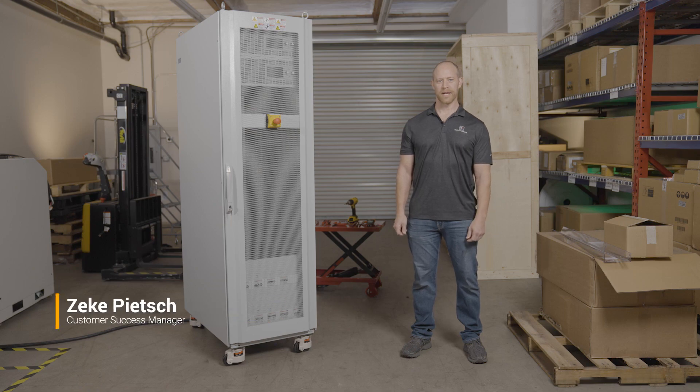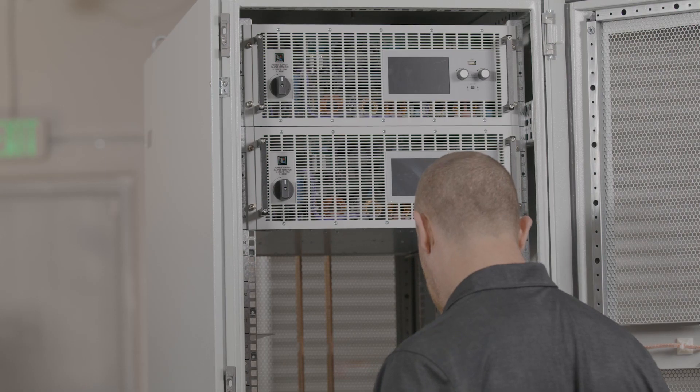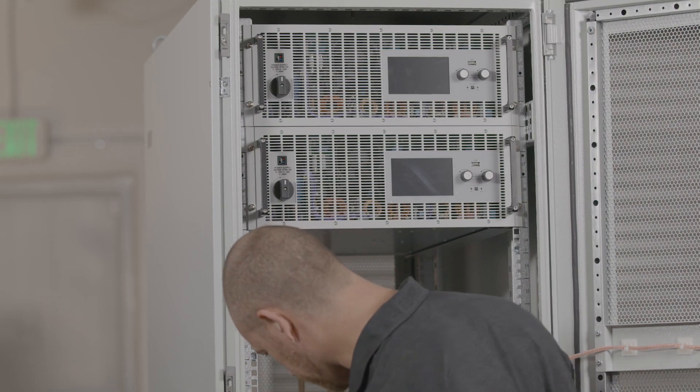Hi, I'm Zeke Peach with Electroautomatic. Today I'm going to take you through a tour of our turnkey power rack solutions.